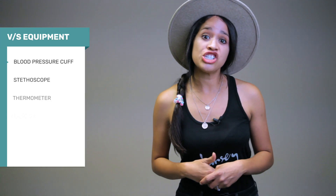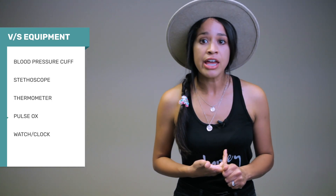In this video I'll be discussing the need-to-know information about vital signs and normal versus abnormal values, so stick around. The equipment you'll need to check your patient's vital signs includes a blood pressure cuff.